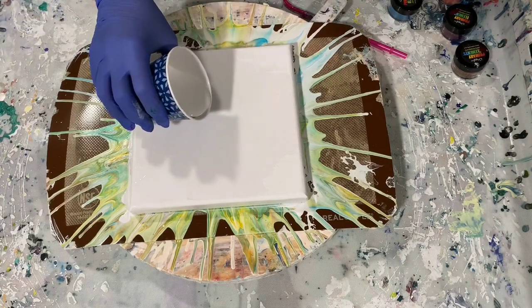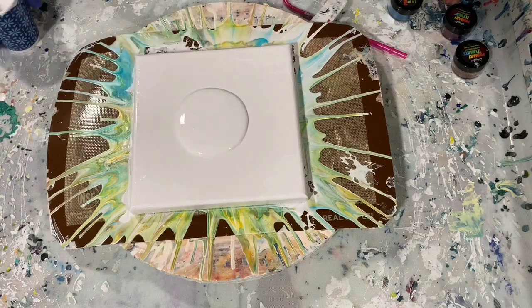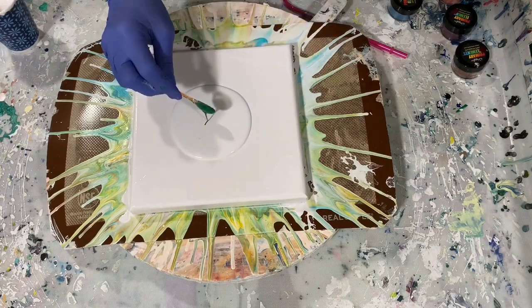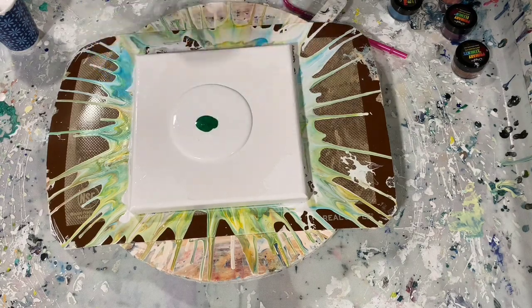Let's get started. First I'm going to lay down my pillow paint here, and now I'll just start laying down my colors. I will start with the Emerald.